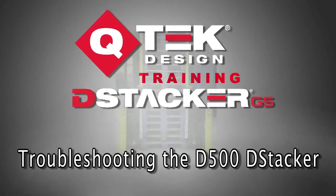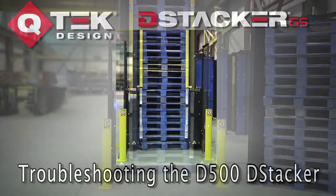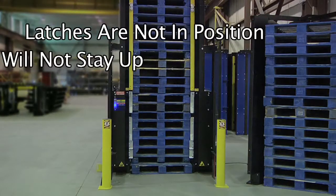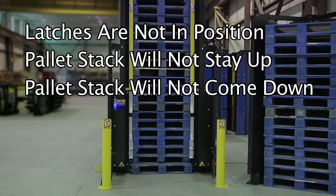This video addresses how to troubleshoot and determine the problem if the D-Stacker is not operating properly. If the D-Stacker is not operating properly, the problem is usually one of three things: the blue light is on indicating the latches are not in position, the pallet stack will not stay up, or the pallet stack won't come down.